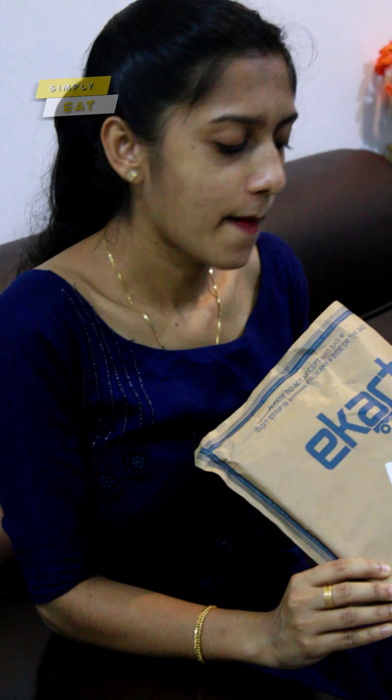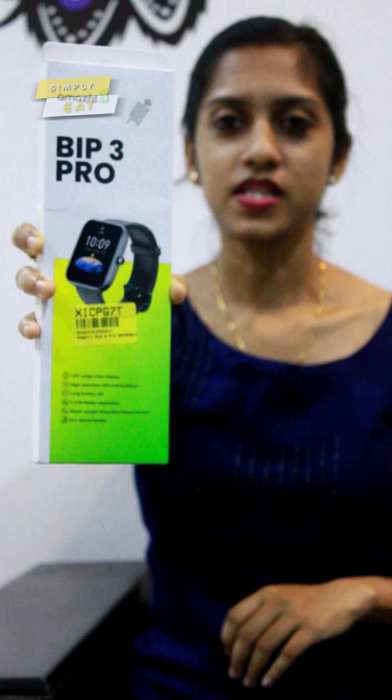I'm going to flip a watch. Is it a smart watch? Yes, it is. Let's open it. This is Amazfit with 3 Pro.